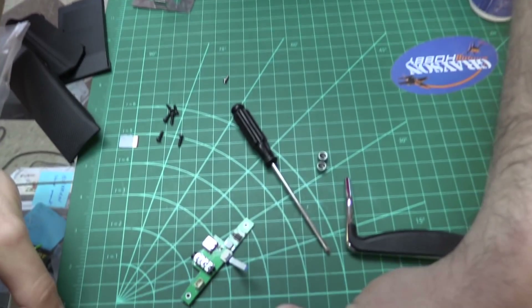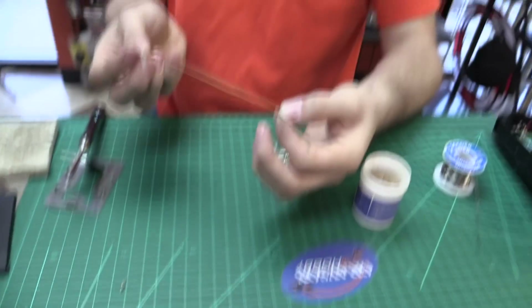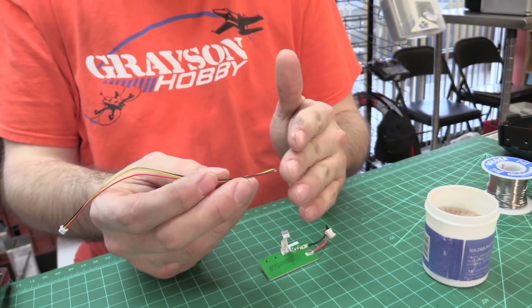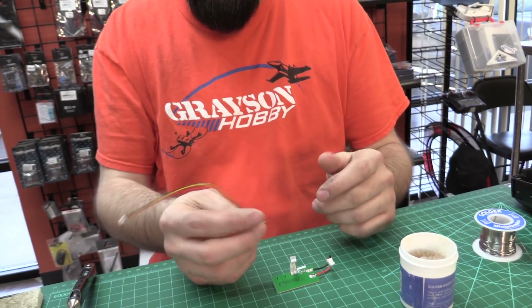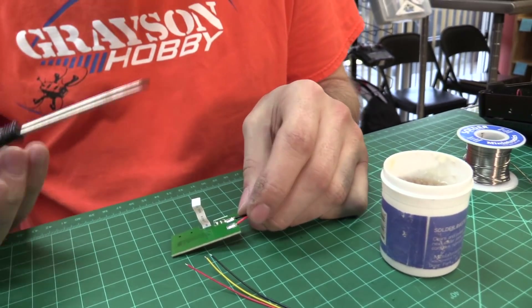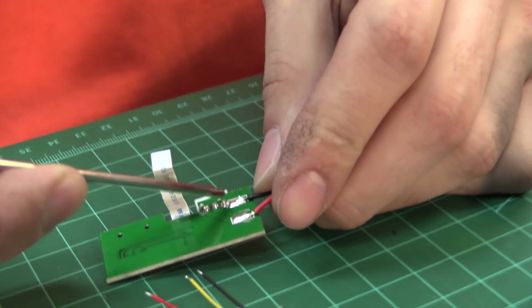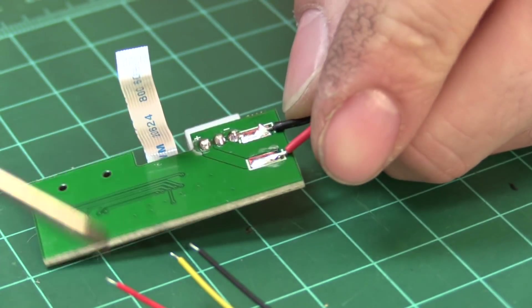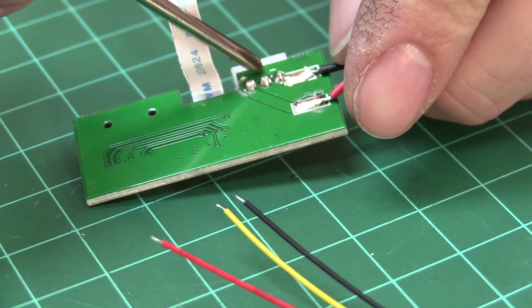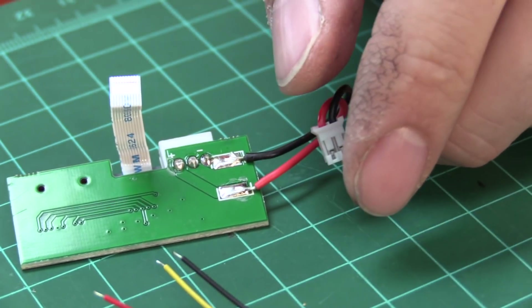First we're going to measure — the factory wire is about seven inches long. It comes with pre-tinned leads. I'm going to put a little flux on them, tin everything up, and then solder. The wiring is really easy: black goes to minus, yellow goes to the middle, and red goes to positive. Red to positive, yellow to middle, black to negative — that's all there is to it.